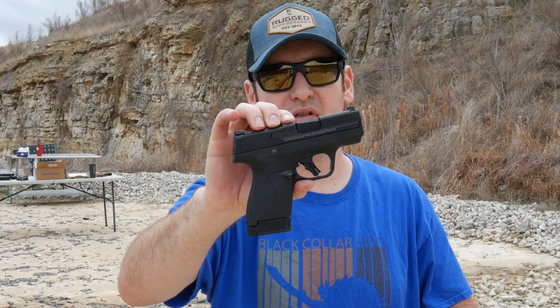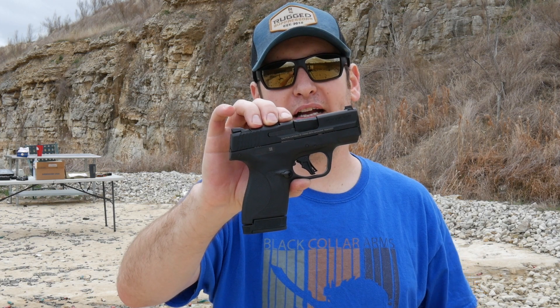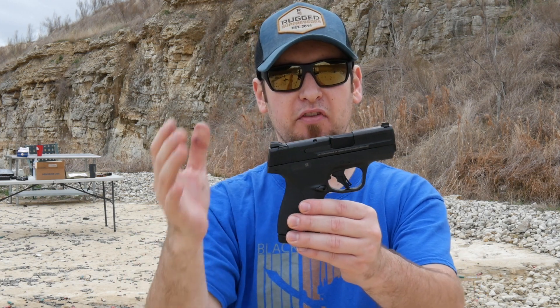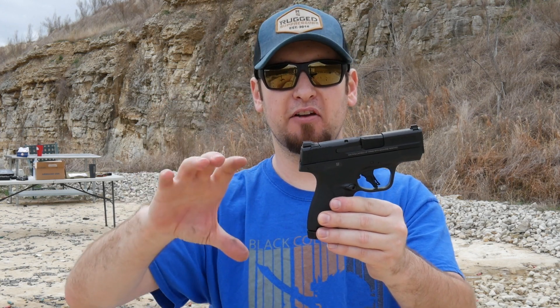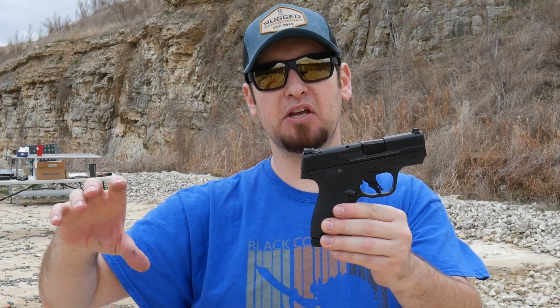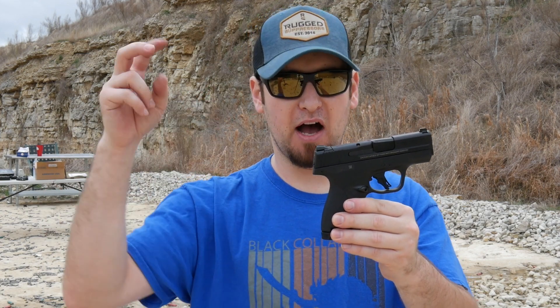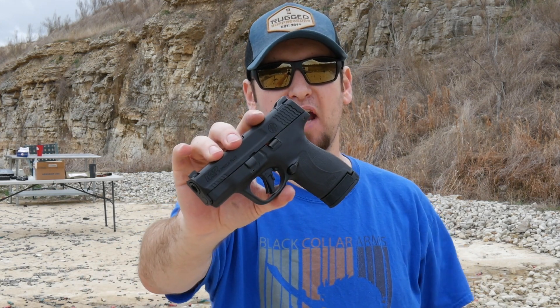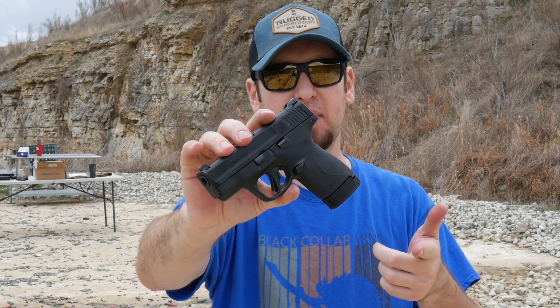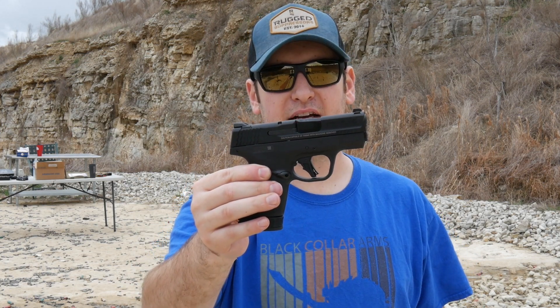Check out the M&P 9 Shield Plus from Smith & Wesson. Go over to truthaboutguns.com for the full written reviews, photos, and a comparison of this gun next to the Springfield Hellcat and next to the SIG P365, because they're all now competing for that same category of higher capacity subcompact or micro compact nine millimeter carry guns. Please like and subscribe — we will see you out on the channel and on TTAG next time.